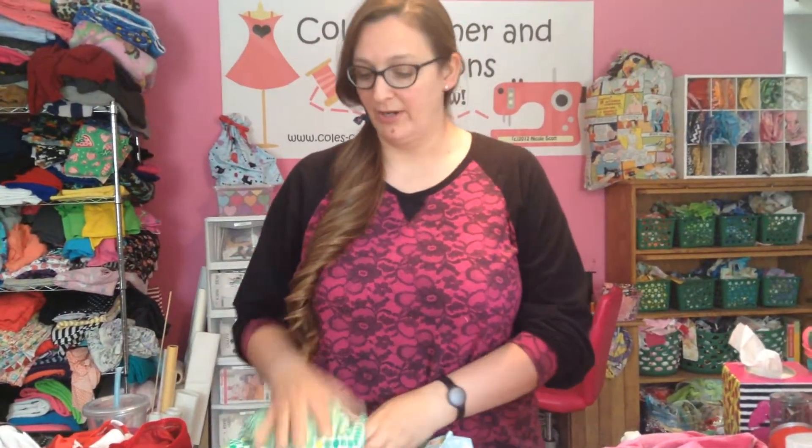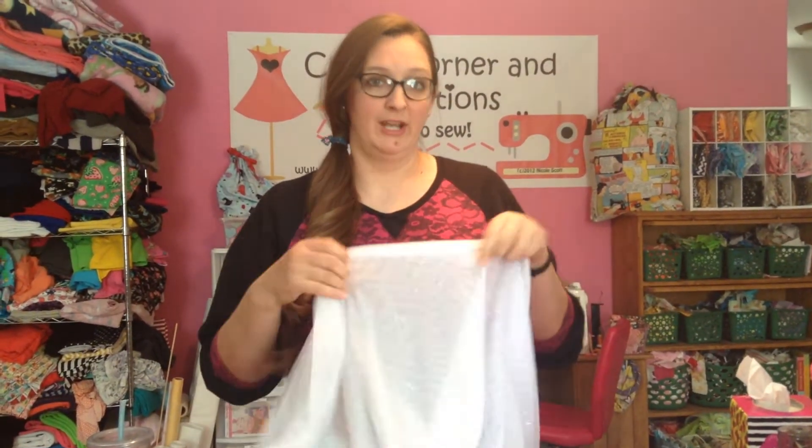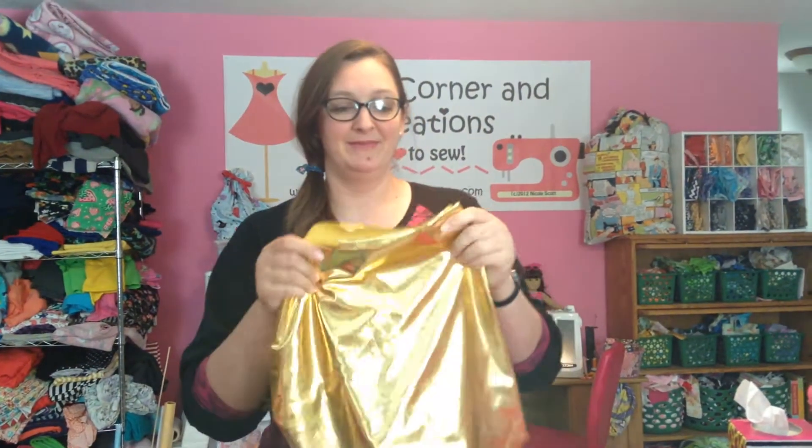I wash all my swimsuits regularly — I throw them in the wash and in the dryer. Some dance fabrics are going to be embellished with things that are not going to withstand washing over and over, like really pretty sparkly fabrics. We put a stretch fabric on a Wonder Woman suit and my daughter wore it to gymnastics, in the pool, and everywhere, and when I washed it normally all the gold came off, so by the time she was done wearing it, it was tan instead of gold.